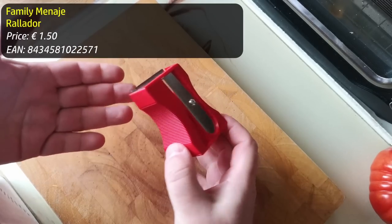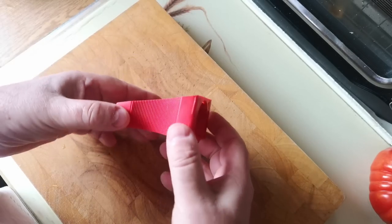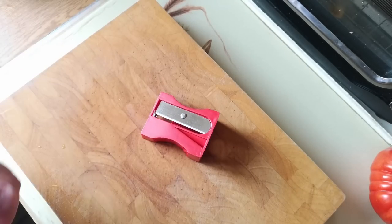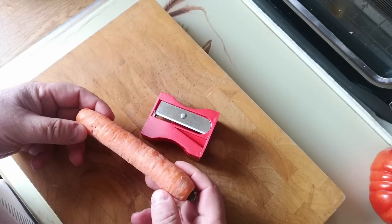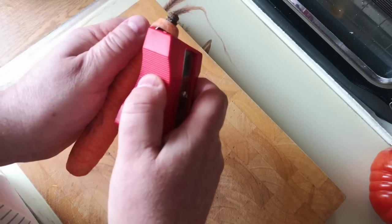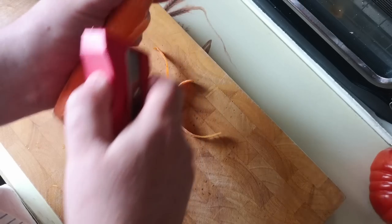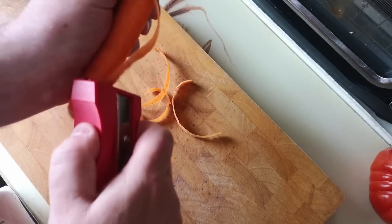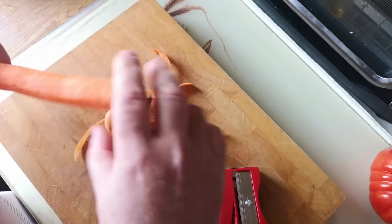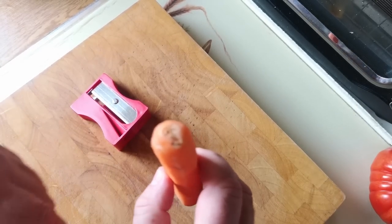Next up, this pencil sharpener-styled vegetable slicer. The novelty aspect is probably the most appealing thing — it's quite funny that it's a giant pencil sharpener, and that's what drew my eye to it. About the only thing that's really going to work very well in here is carrots. Let's test out the peeler bit first. Yeah, that seems to work okay. I don't really get on with this style of peeler personally, but it's all right.